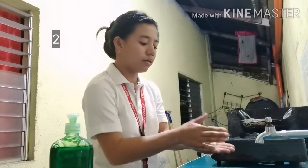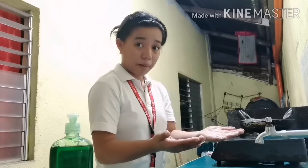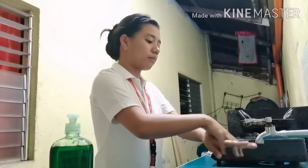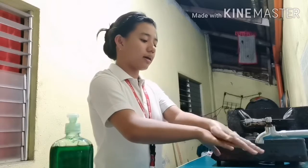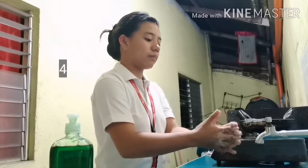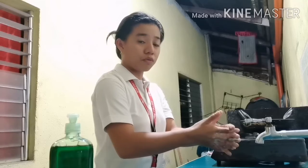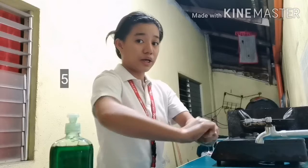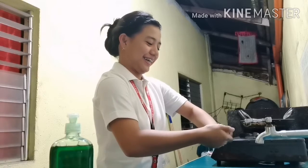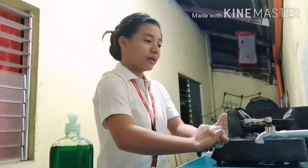Second, rub palm to palm. Right palm over left dorsum and rub between fingers, and vice versa. Palm to palm with interlace. Back of fingers to opposing palm with fingernails interlock, and vice versa.